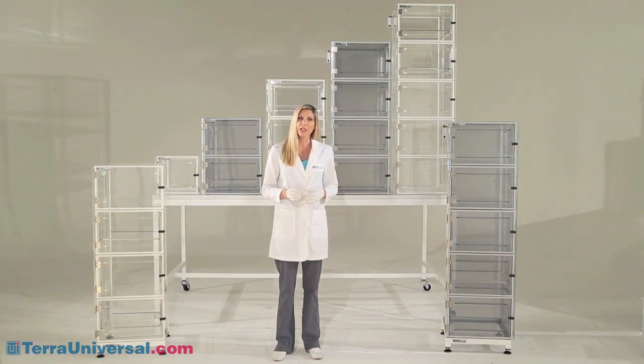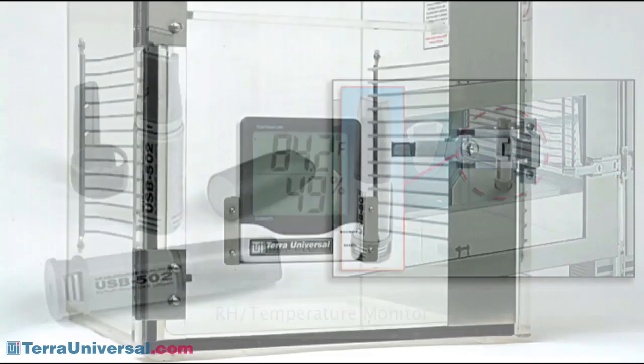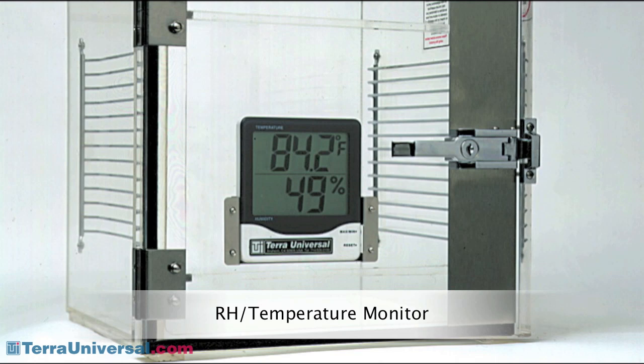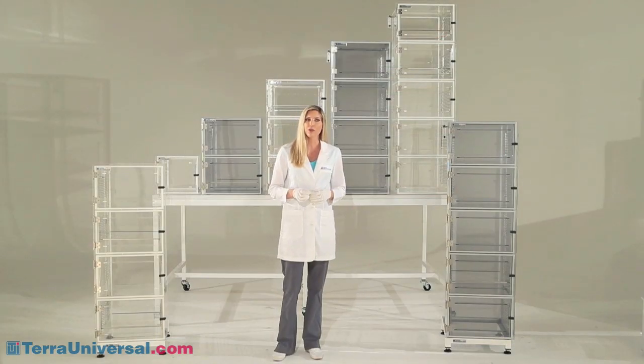Terra offers a couple of humidity monitoring options for use with this and other desiccators. The RH temperature data logger records both RH and temperature at selected intervals over a selected time period, from a few days up to months. To view data, you simply remove it and plug it into a USB port on your computer. You can also add an NRH temperature monitor, which mounts inside the cabinet to provide a real-time display of environmental conditions. Refer to Terra's library of videos for more information on automated gas control systems available for use on other Terra desiccators.